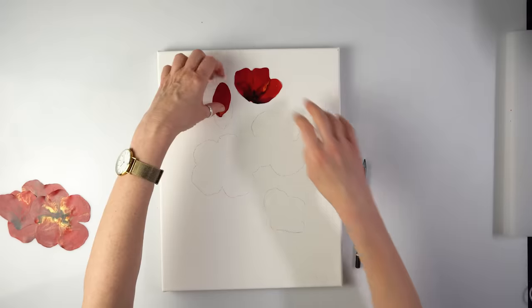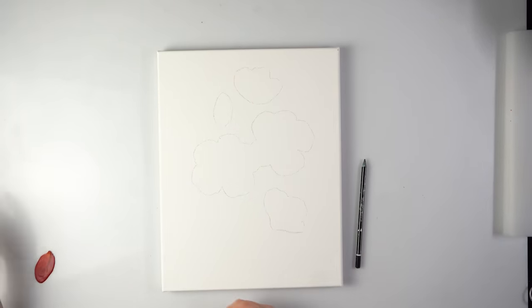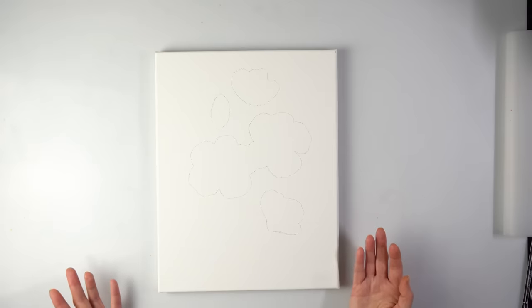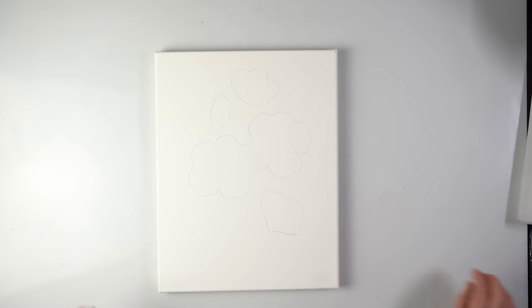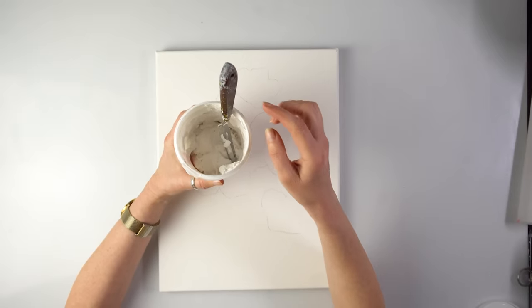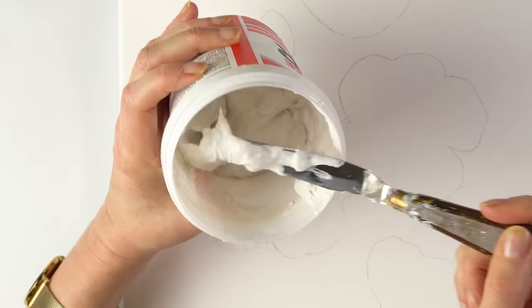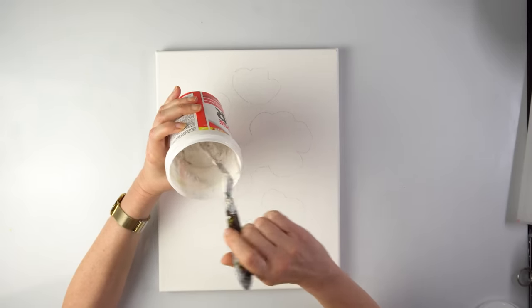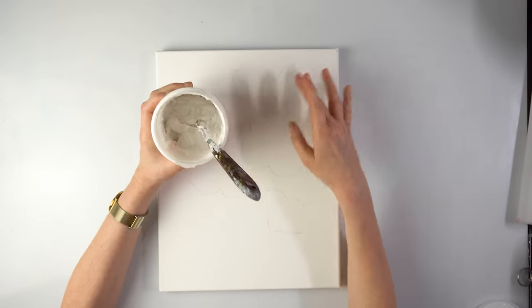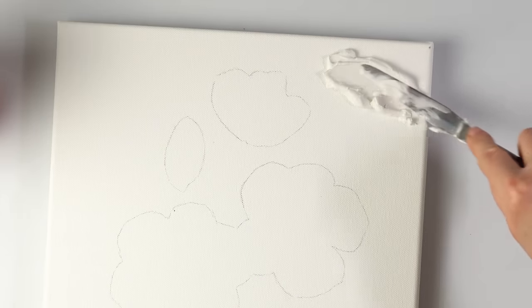You can create a textured background with various media — modeling paste, various types of gesso — but not everybody has access to art shops or wants to stay on a budget. So I've got this super cheap all-purpose filler I actually used on my wall to cover cracks. This one is quite soft and I'm sure we can replace gesso using that. Hopefully it won't crack — if I don't try, I'll never know.